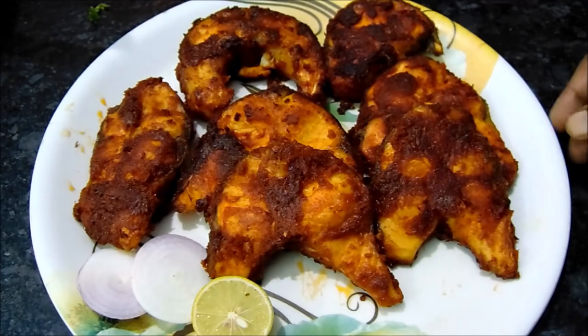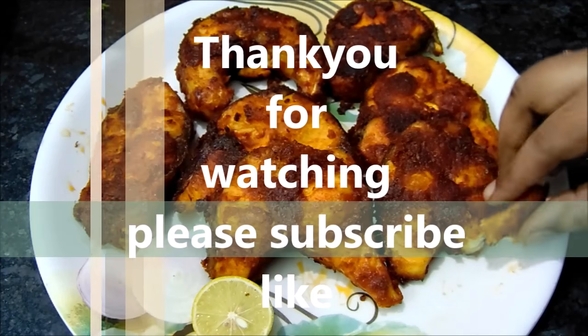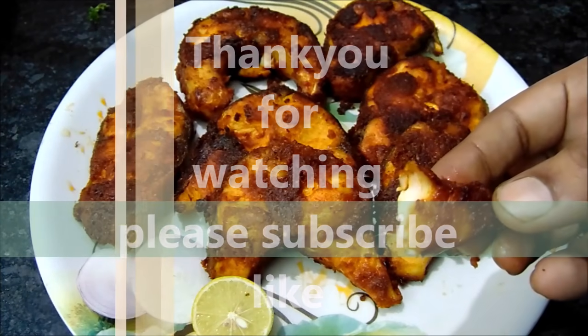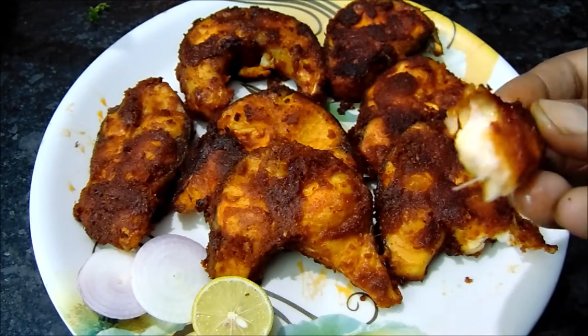If you like this video, please try it. Please like this video, subscribe and subscribe. Bye!